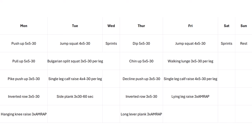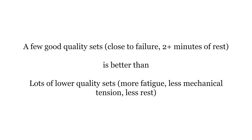Sprints on Wednesday and Saturday, then rest on Sunday. You don't need to be in the gym six days a week doing 10 sets for each muscle every session — that's excessive and unnecessary. If you get a few good quality sets in twice a week, close to failure with at least two minutes of rest between each set, that's going to be more productive than doing 10 sets with 30 seconds rest in between.